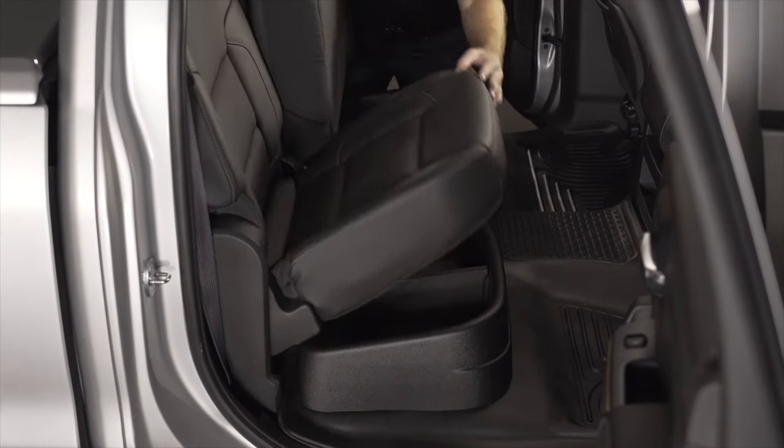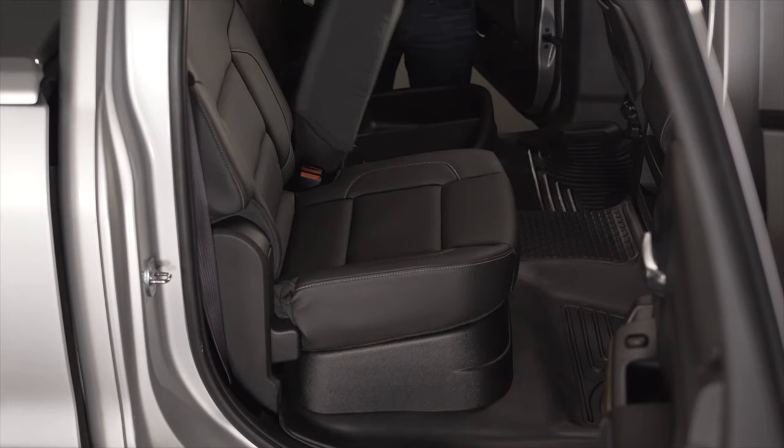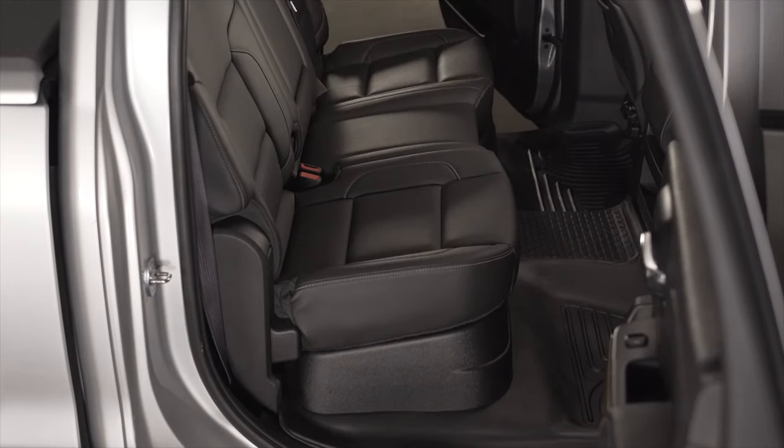Finally, lower the rear seats and voila — you're ready to organize and store whatever you want, however you want. Like a boss.